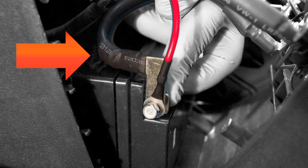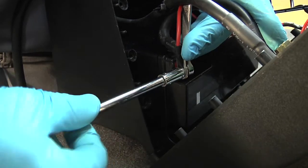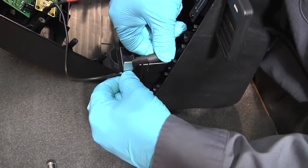Attach the cable from the on-off switch and the small red lead to the battery's positive terminal. Next, attach the negative wire and small gauge black lead to the battery's negative terminal.